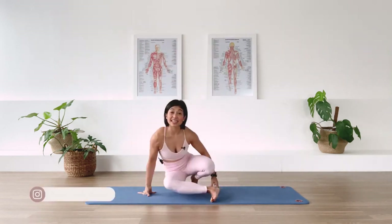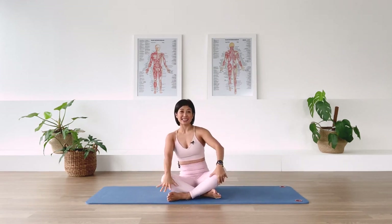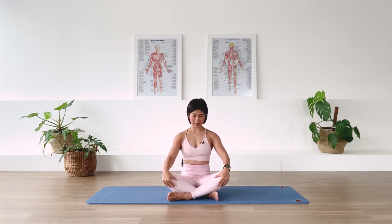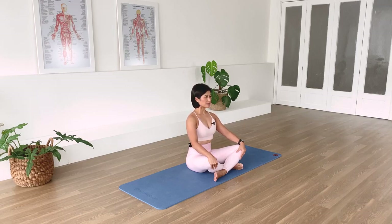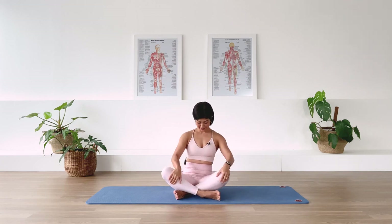We're going to start with some breathing. Find a good seat, nice and tall. You can sit on a chair if you like, you can cross your legs, you can tuck your legs underneath you. Find a good spinal alignment. Breathing in through the nose, exhaling through the mouth. We're going to use diaphragmatic breathing technique. We'll do a few rounds, then switch your legs to the other side.